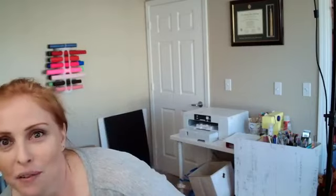Hi friends, happy Thursday! We are live. I'm Lindsay from So Fancy and I'm so glad you're here, because today is another beautiful day in the craft room on this throwback Thursday.